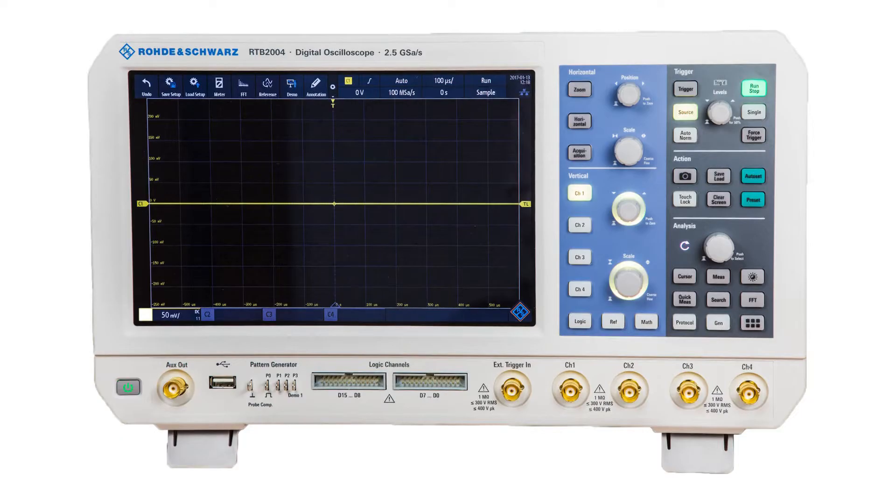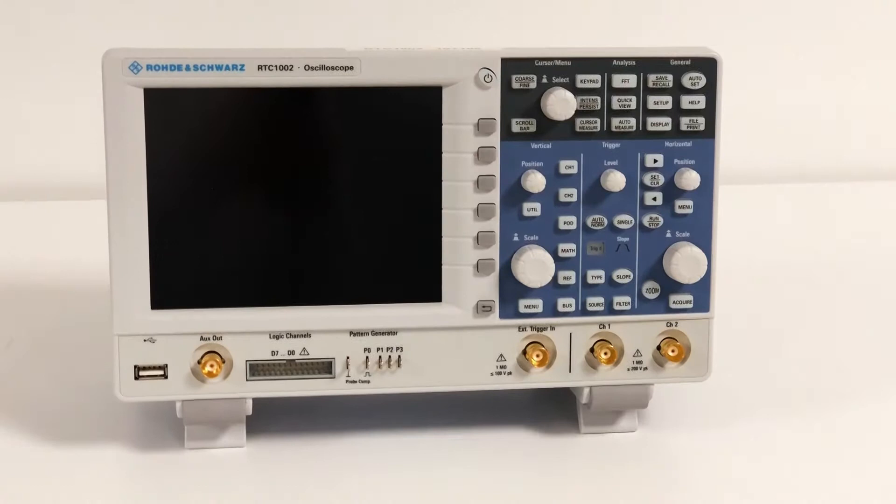Rohde & Schwarz has just launched a new scope, the RTC 1000. This follows on from the very successful launch of the RTB 2000, which was our entry-level scope at that time. Today the RTC 1000 is our entry-level scope.